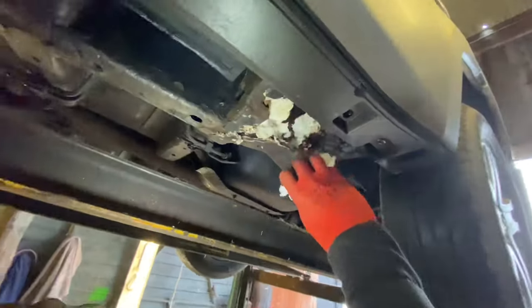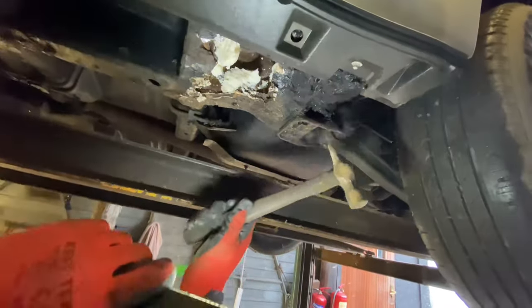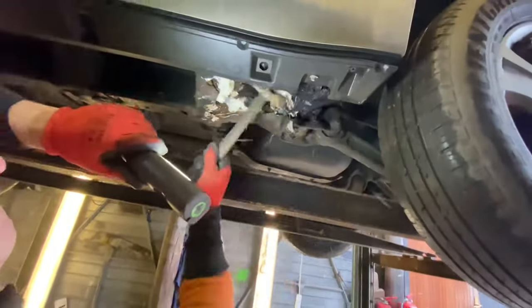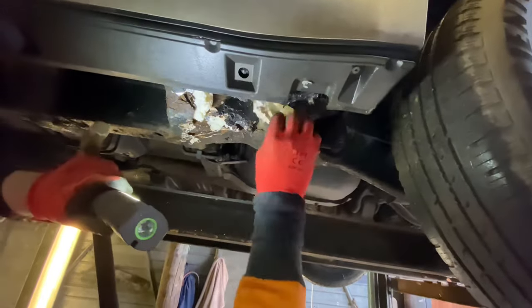Look at that — it's full of expanding foam all the way along. So I'm guessing if I tap here... look at this, this is the rear suspension point. It's only a little bit important, isn't it? It's not there. I mean, that's a good inch, two inches of filler.